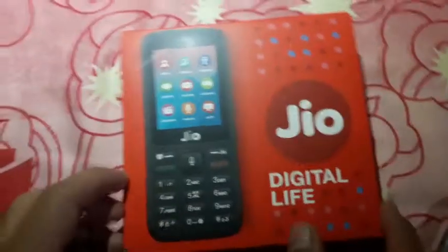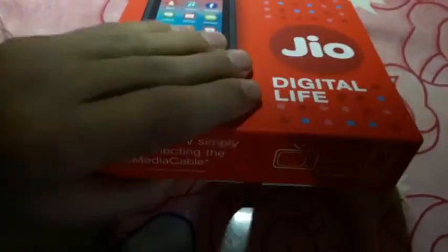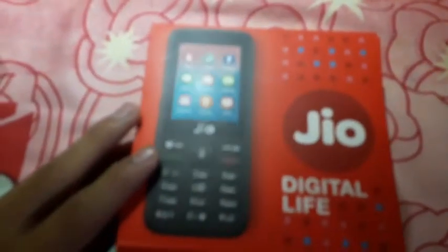Let's check what we got in the box by opening it. Here we have the device — let's keep it aside and see what else is included. We can also find a QR code and a charger.